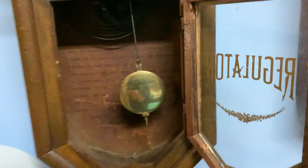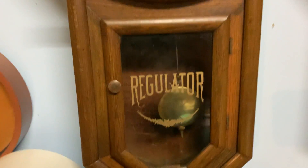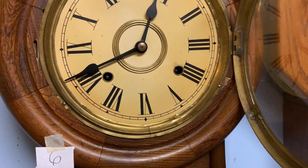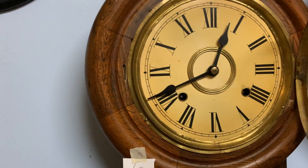There's the gong right there. As you can see, it's a regulator clock. But anyways, let's wind it. And I'm going to switch hands for this. Here we go.